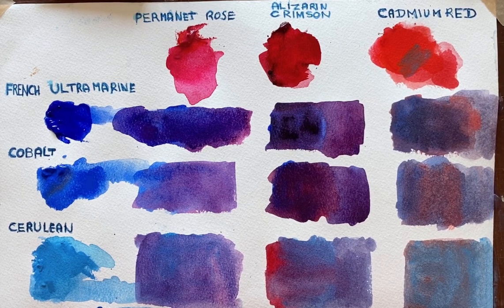There we go — see what you think. And I'll try to give me ideas for different colour mixes you'd like to see.